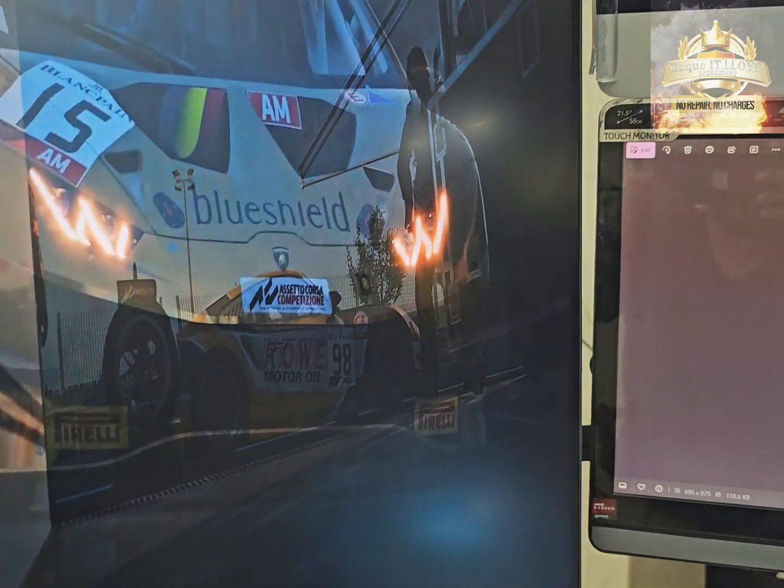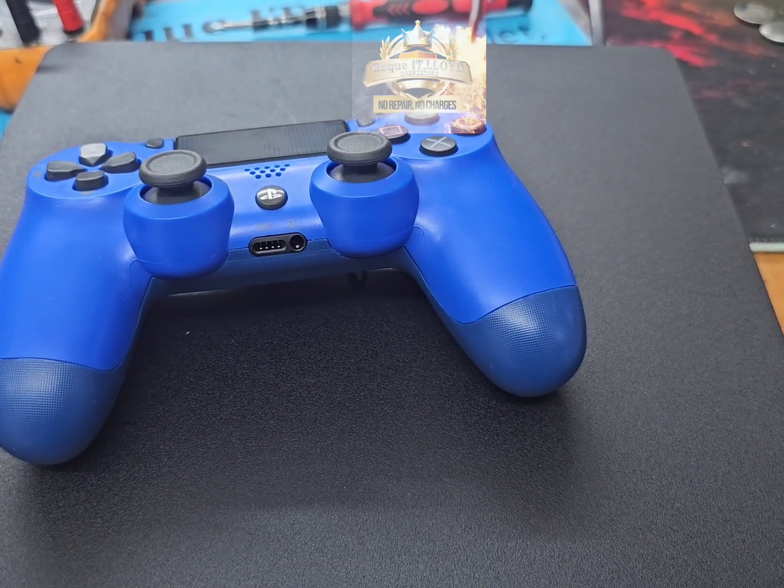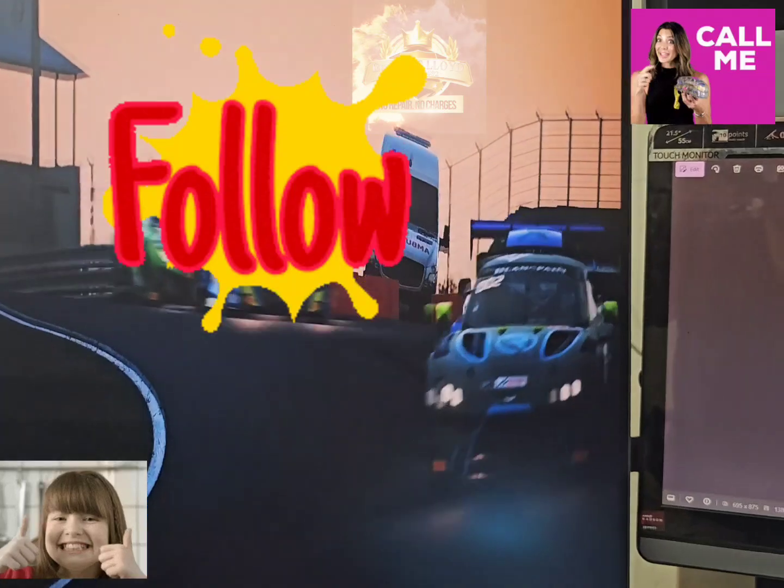With the new controller, we are now at the home screen, and this PlayStation is ready to get back into action.